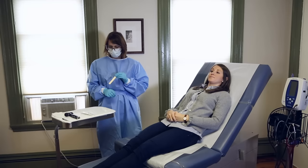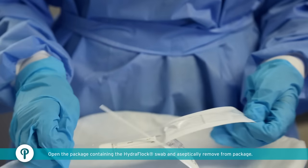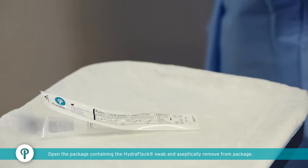Have the patient facing a strong light to ensure the area to be swabbed is visible. Open the package containing the Hydroflox swab and aseptically remove from package.